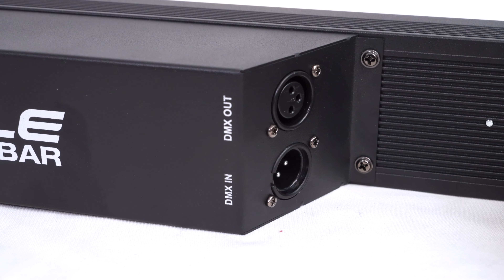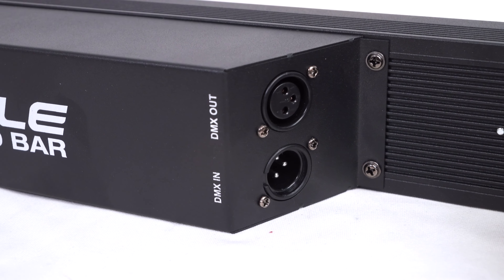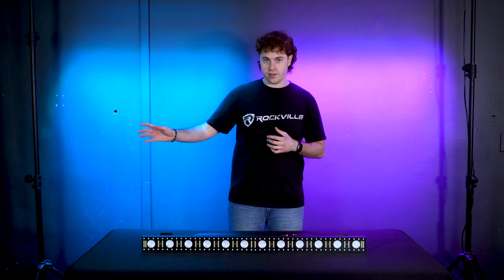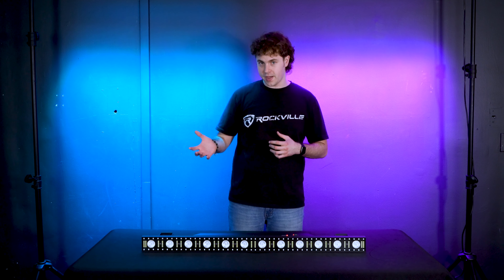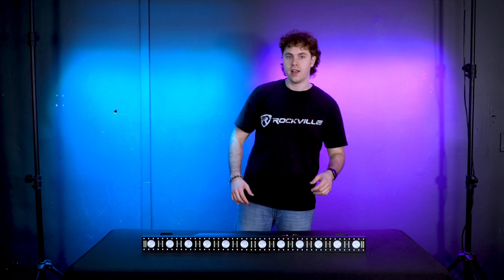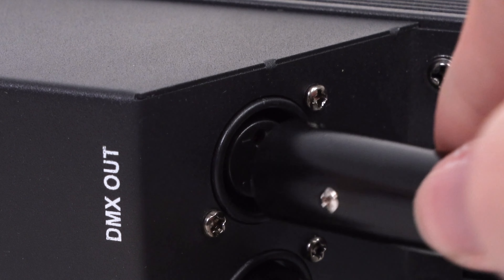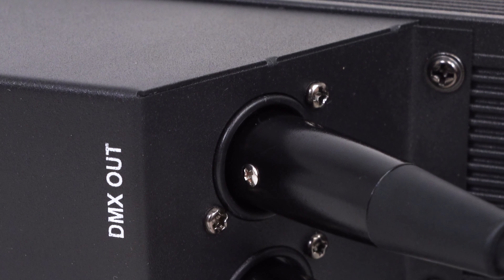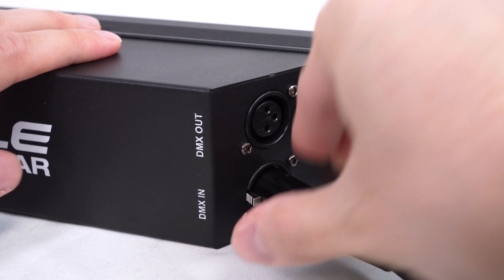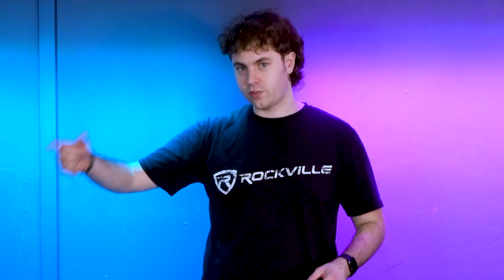There is the DMX in and DMX out on the side of the light, which allows us to daisy chain a series of lights using DMX cables. For example, if this is my master light, I can plug one end of my DMX cable into the DMX out on the first light, then plug the other end into the DMX in on the next light, and so on down the chain.